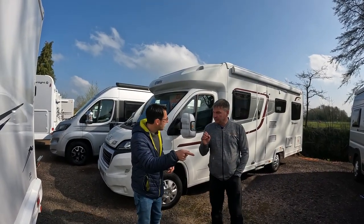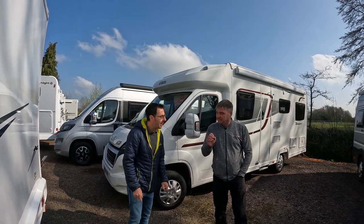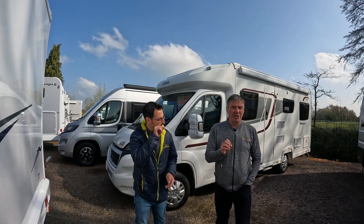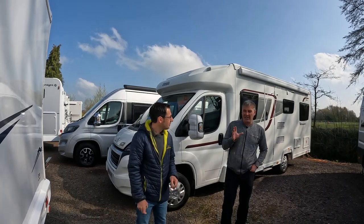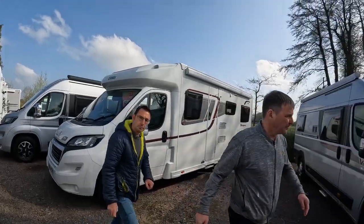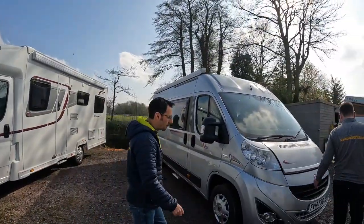So I've not got to change my chain? No. 2.2s generally are a chain, the 2.3s are generally cam belts. And 3 litres are chain as well, could be cam belt as well.